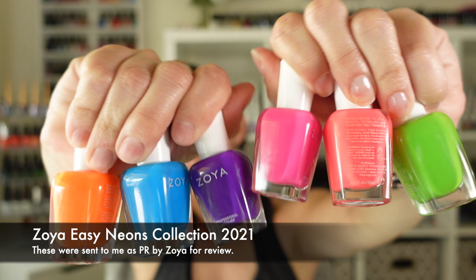Hi guys, welcome back to the channel. In today's video I have for you a review of the Zoya Easy Neons collection. The colors are beautiful, but this collection has been a little controversial — if you follow me on Instagram you know why, but if you don't, let me give you a little background.